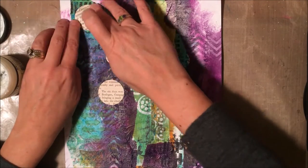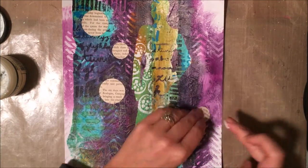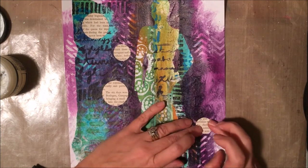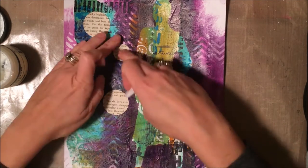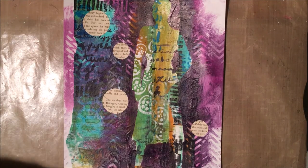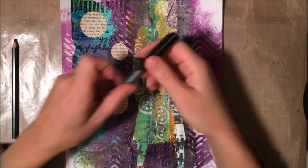I die cut a few circles of text paper from some vintage books I have, and I'm just gluing them down with some matte medium. I tend to use my finger when I have little pieces like this to attach — it's easier than a brush. The paper is so delicate because it's vintage that you've got to be careful with it. Then I'm going to hit that with the heat gun just a little bit to dry up some of that glue.